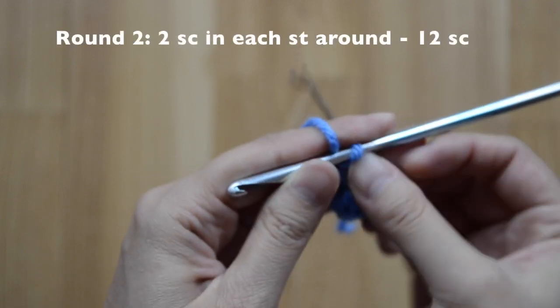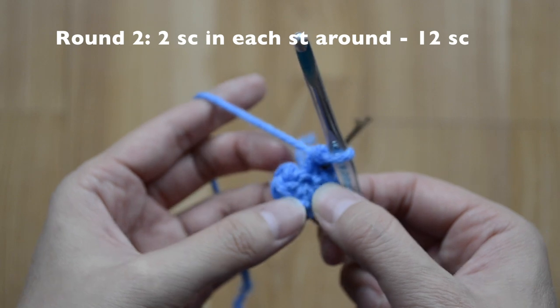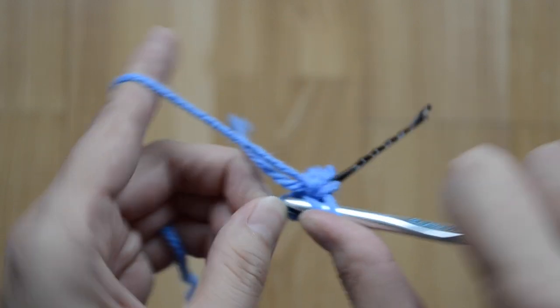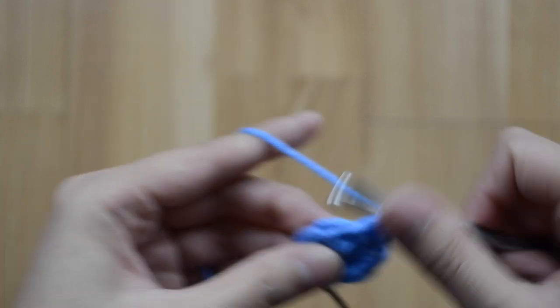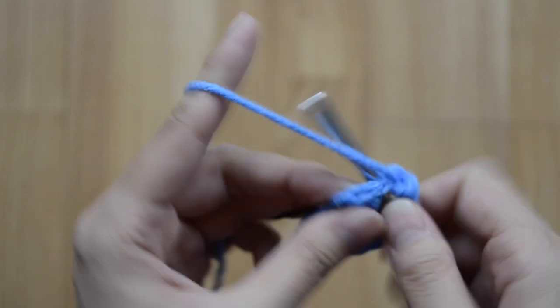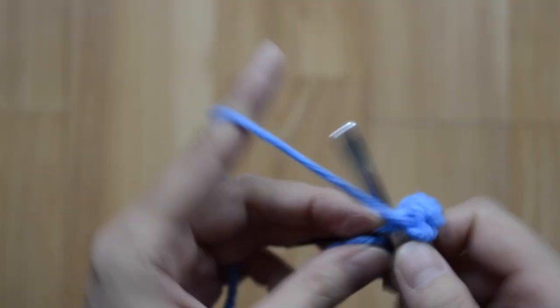For round two, it's just two in each stitch all the way around, and you'll have 12 single crochet stitches at the end — one, two, three, four, five, six, seven, eight, nine, ten, eleven, and twelve.